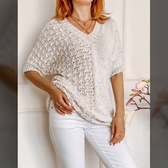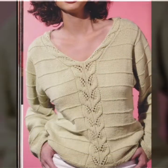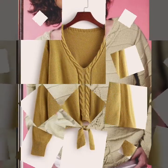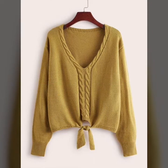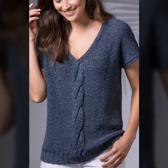Bismillahirrahmanirrahim, friends, assalamu alaikum, welcome back to my YouTube channel. I am providing very interesting, different stylish update and wearable knitting portrait pattern designs and ideas.